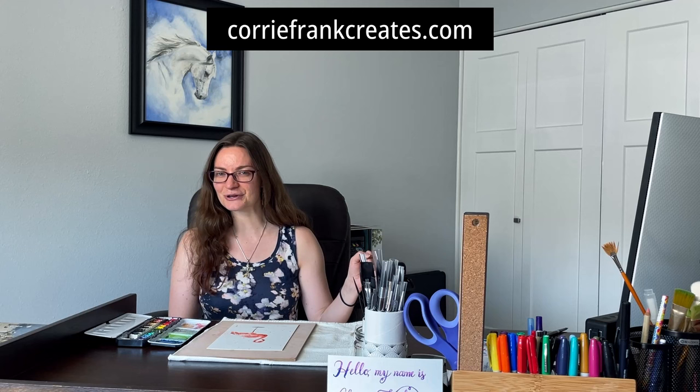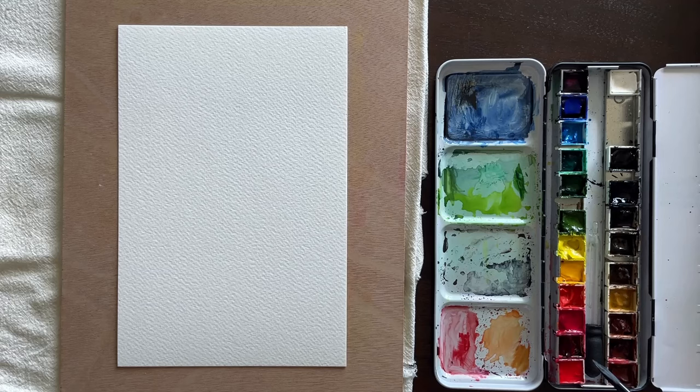Before I get into it, I did want to mention my website coreyfrankcreates.com — it's a great way to get connected with me. You can sign up for my email newsletter, check out my art shop, and all those lovely things. I have a 6-inch by 9-inch, 140-pound sheet of watercolor paper here.